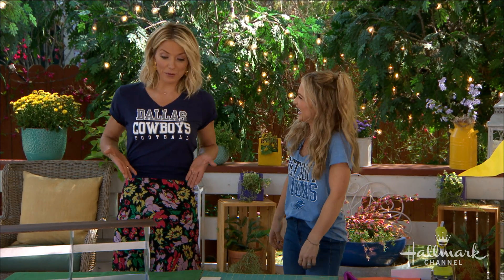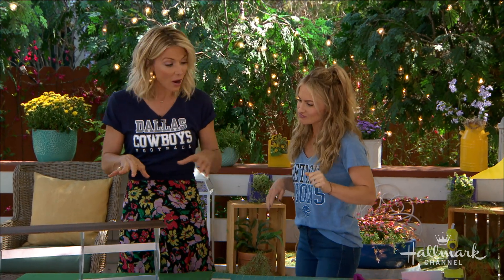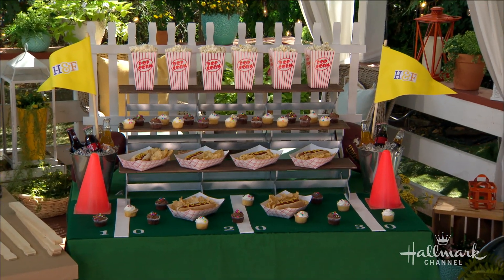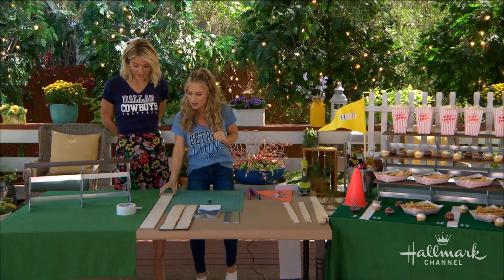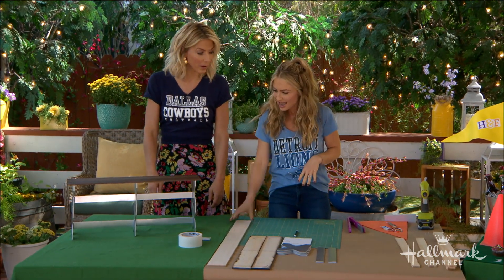I root for the Dallas Cowboys — two-week winning streak, just saying. You're going to show us how to make this, and although it makes quite an impact, you say anybody at home can do it — you don't even have to be a DIYer. Exactly. One of my favorite things is to use a blank slate from the craft supply store and make something really major. All these supplies can be found there. We're not nailing or hammering — just glue guns, X-Acto knives, and some foam core.